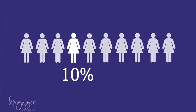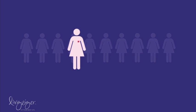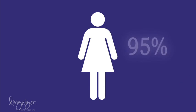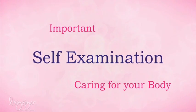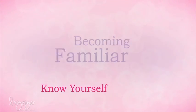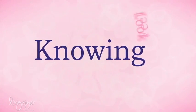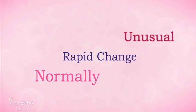Less than 10% of all women perform breast self-examinations. Yet when breast cancer is caught in the earliest stages, the survival rate is 95%. Breast self-examination is an important part of caring for your body. It's about becoming familiar with your breast tissue and the natural changes that it goes through throughout your life. It means knowing how your breasts look and feel normally so that you notice any rapid change that might be unusual for you.